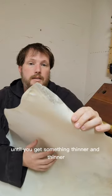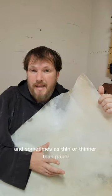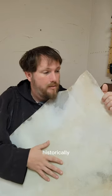Then scraping them down until you get something thinner and thinner, and sometimes as thin or thinner than paper historically.